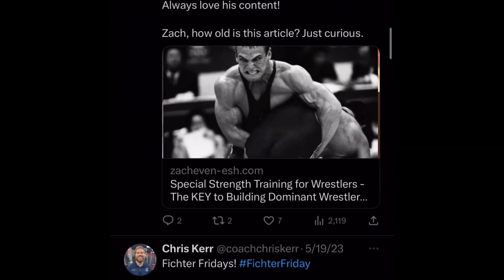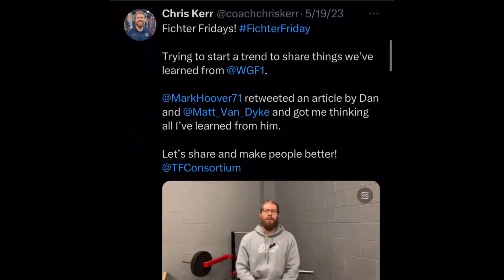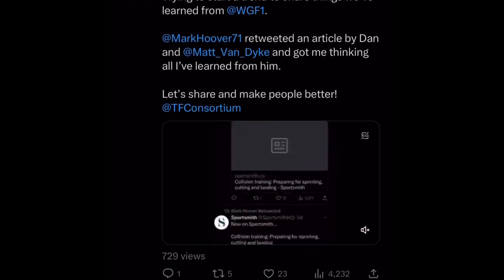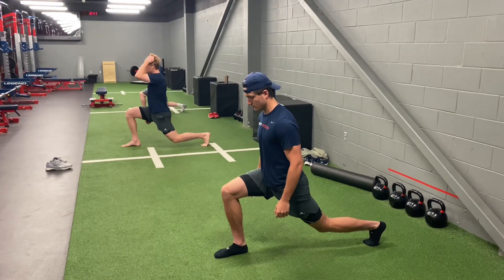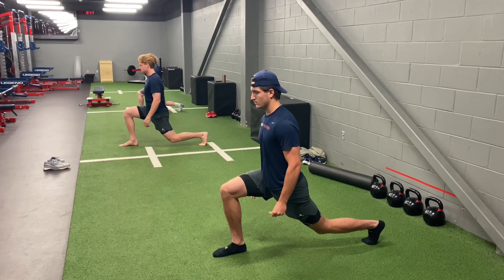Victor Friday, welcome back. Last week I introduced Victor Friday, trying to start a trend where people share what Dan Victor and Want to Get Fast have taught them. Last week I shared about posture and position, and then specifically the split squat iso hold, and this week I wanted to expand on that a little bit more with a longer video.